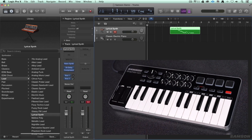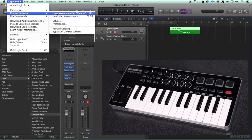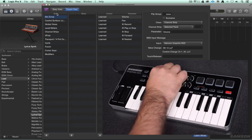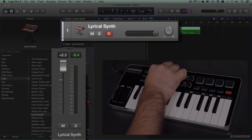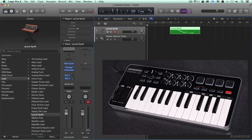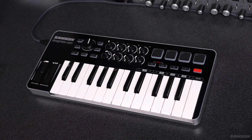Volume is the same. I can click on the volume strip, then go to control surfaces, learn the assignment for volume, turn it, and it's ready to roll. Now I'm controlling the volume. One of the great things is that some of these are pre-assigned to pan and volume in some of the presets. There are a few different presets for the Samson Graphite that we'll look at, so you might not even have to do that — it might be assigned automatically.